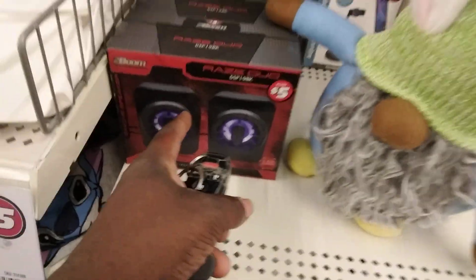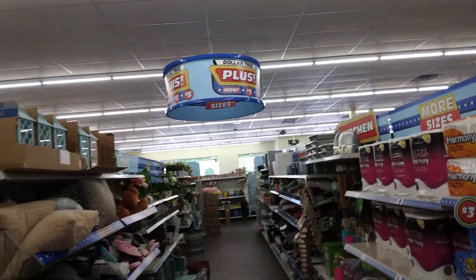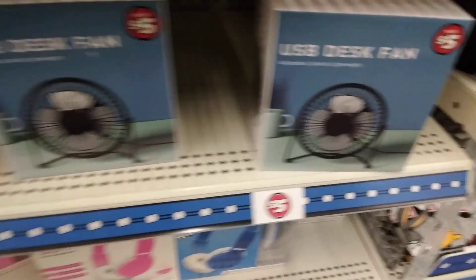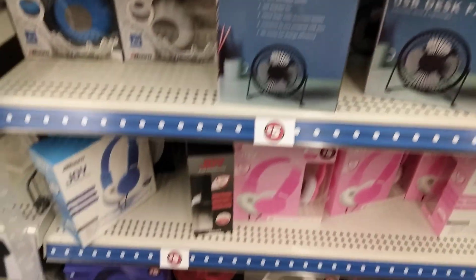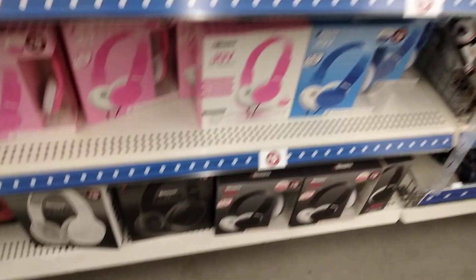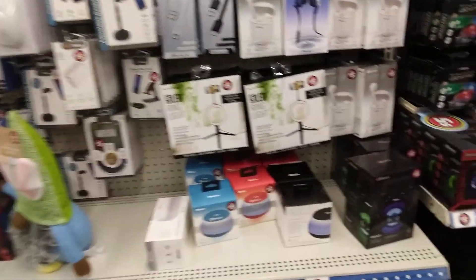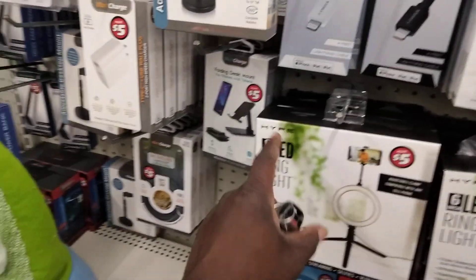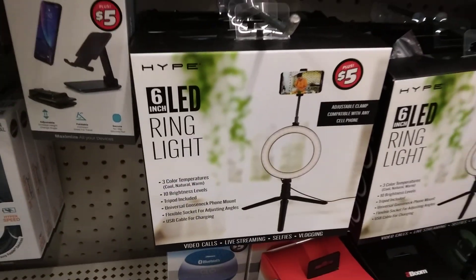Nice little speaker setup. We're in Dollar Tree now — Dollar Tree got it up. Got a little USB fans up in this gym. Dollar Tree electronic gear. That's nice, though, that six-leaf ring light hype.